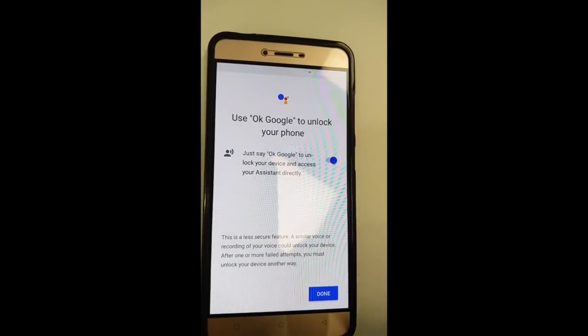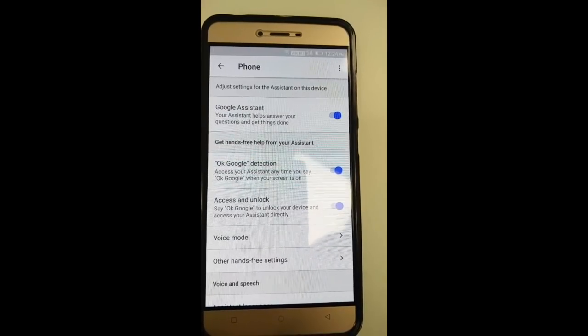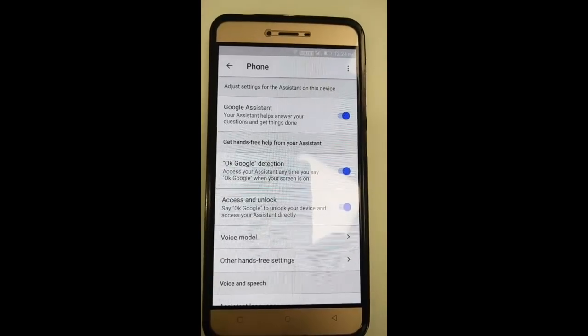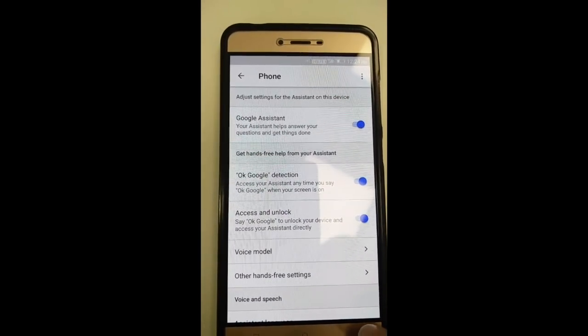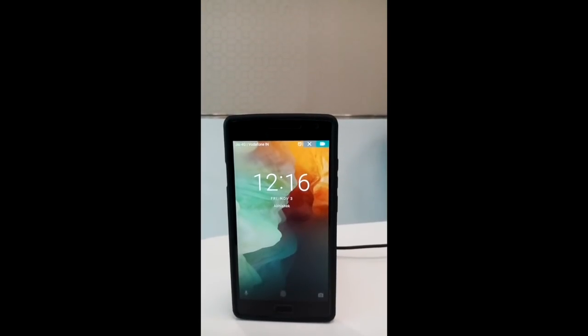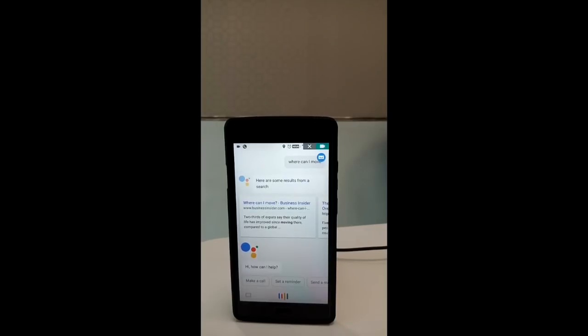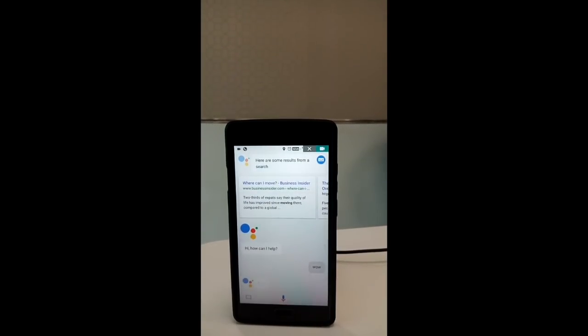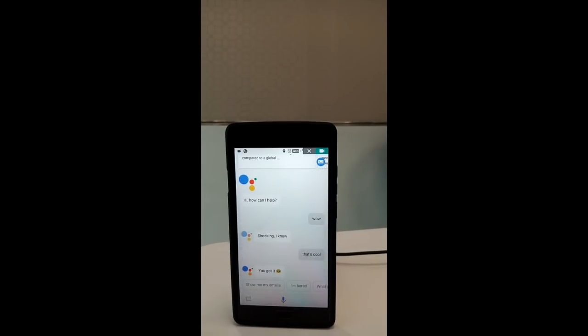And when you are done, click on the Done tab to finish the process. Now you will see the OK Google detection button successfully turned on and enabled. Now you can start the fun by saying OK Google. Wow — that's cool. You got it!